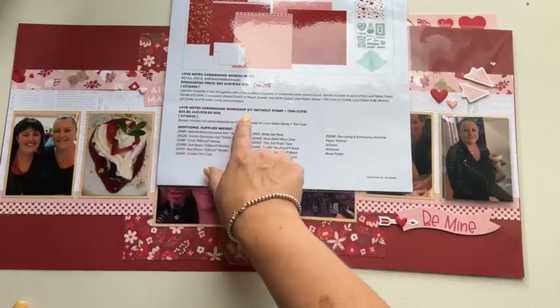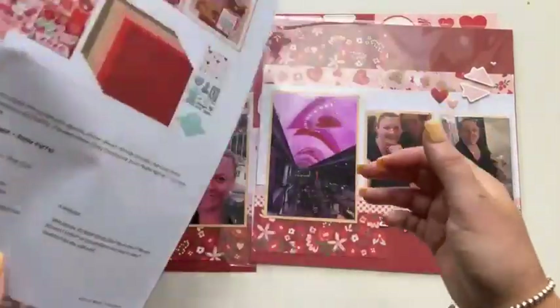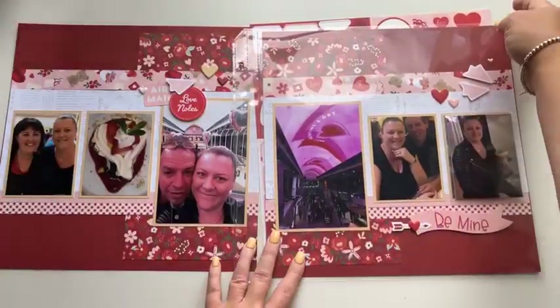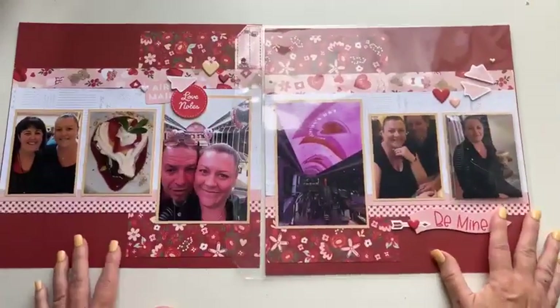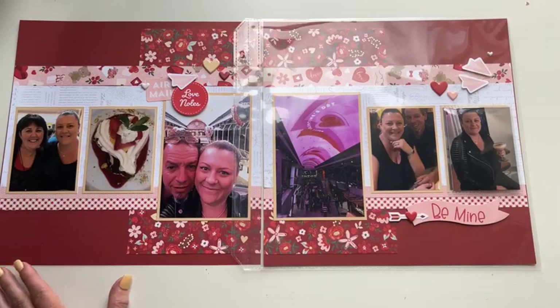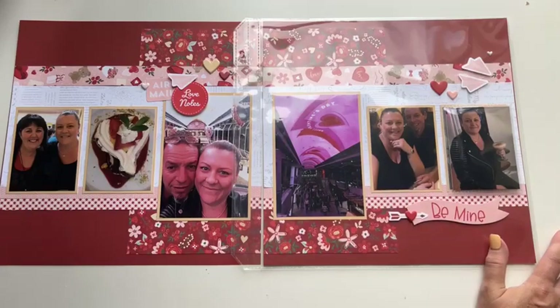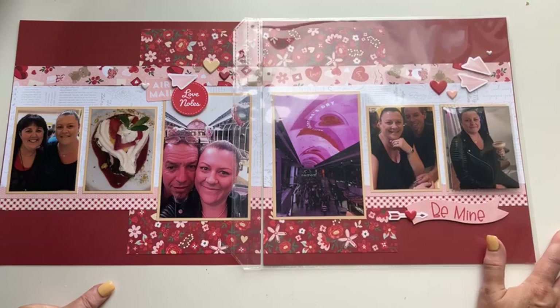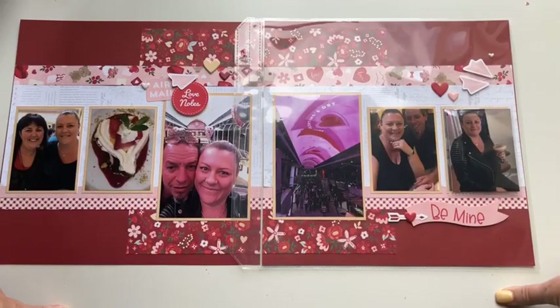There was also a Love Notes card making workshop kit without the stamp set and thin cuts. I'll pop links in the comments after I post this video. This is going to be the last live Technique Tuesday until April 6 — the day after Easter Monday — as we're heading off on the Close to My Heart incentive trip next week to the Riviera Maya in Mexico, and we'll have time to celebrate our 20th wedding anniversary.